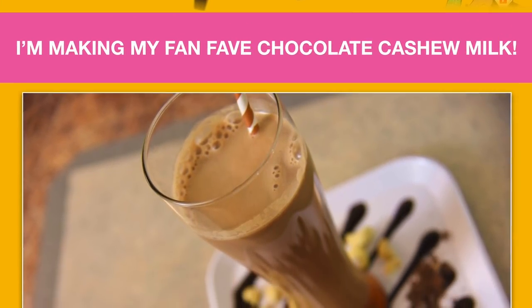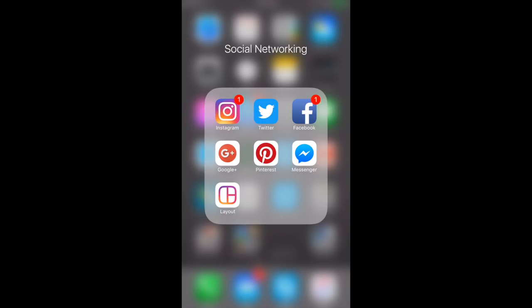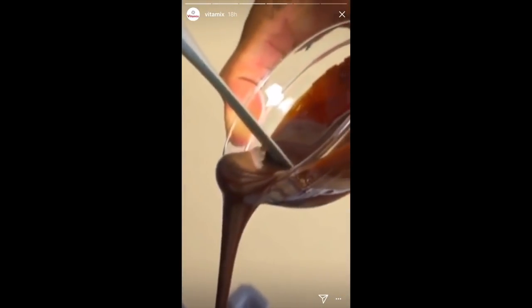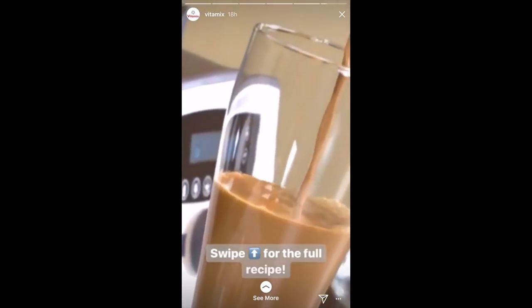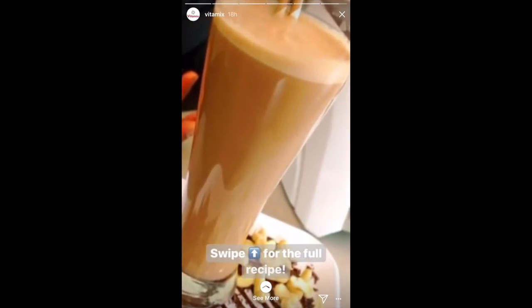In case you guys missed it, recently Vitamix invited me to do a recipe on their Instagram Stories. Hey you guys, this is Blending with Henry. I'm going to show you how to make my fan favorite chocolate cashew milk in the Vitamix Ascent Series A3500 in the 20 ounce blending cup. A premium chocolate sauce—I'm going to attach our blades. Absolutely beautiful. It's rich, creamy and you're going to get that flavor of melted chocolate ice cream. It's just delicious. I really had a blast. Thank you Vitamix for reaching out.